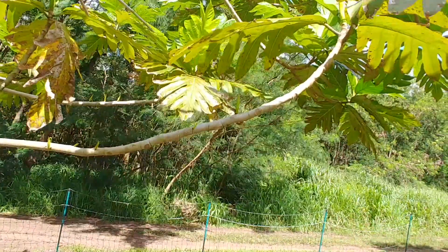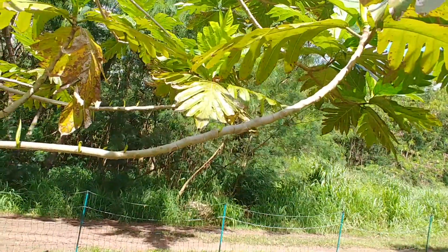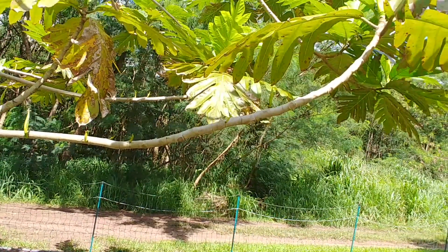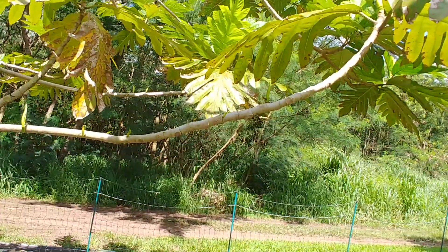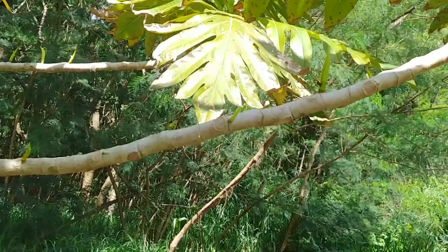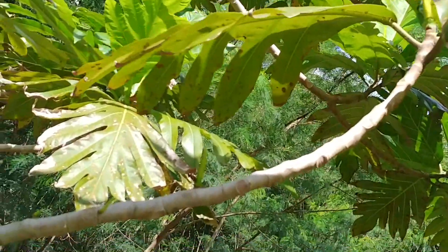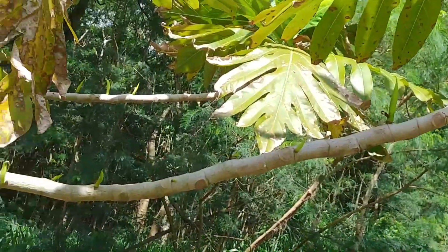Breadfruit is known to respond to pruning by flushing heavily, and apical dominance is not strong in a pruning scenario like this. Many of the flush stems will be competing for resources including space, sunlight, water, and nutrients. Selecting the correct stems to grow will determine the ultimate structure of the branch and the tree. The factors that influence this will be the positioning of the sun, strong winds, other branches, and how many other stems are left growing on the branch and tree.